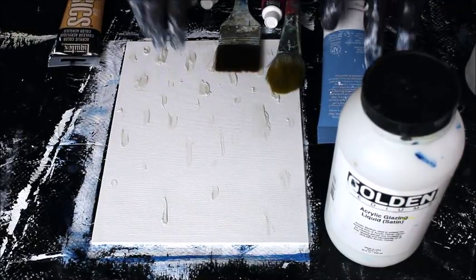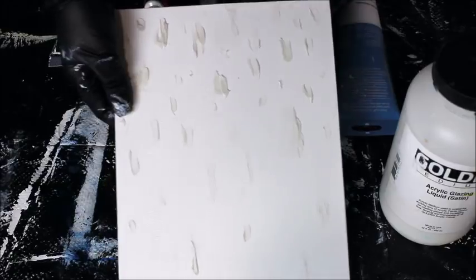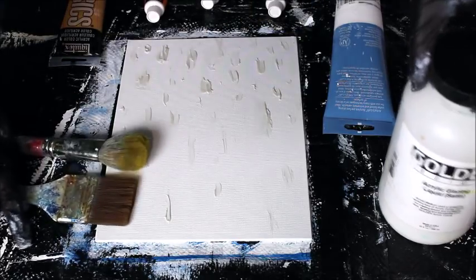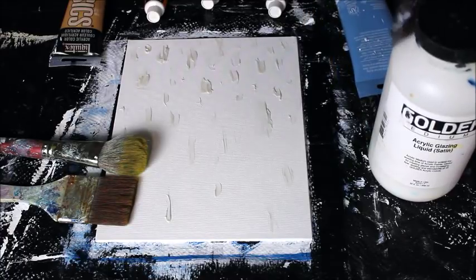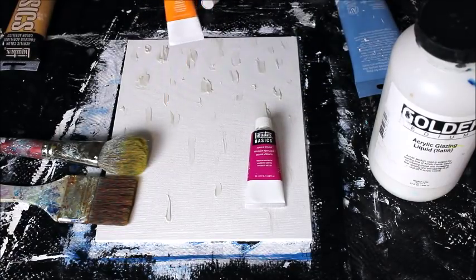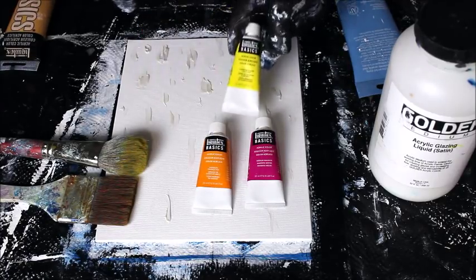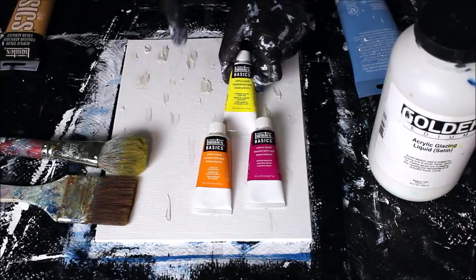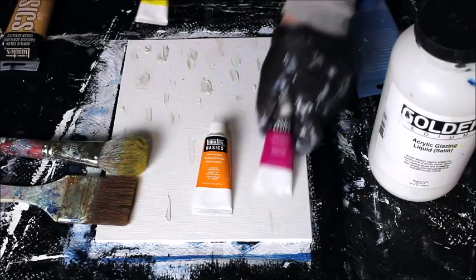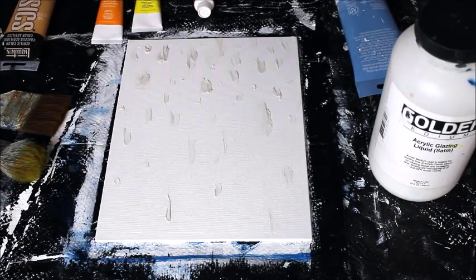Welcome back. Today we're going to finish up this painting that had the teardrop cascade pattern of texture. I'm using a flat brush, a mop brush for blending, glaze, white, and a little metallic gold. My colors of choice are a magenta or any pink, an orange, and a lemon yellow with white. If you don't have these colors you can mix them up yourself, or use whatever colors you choose. I'm going to do a very simple blended pattern in the background.